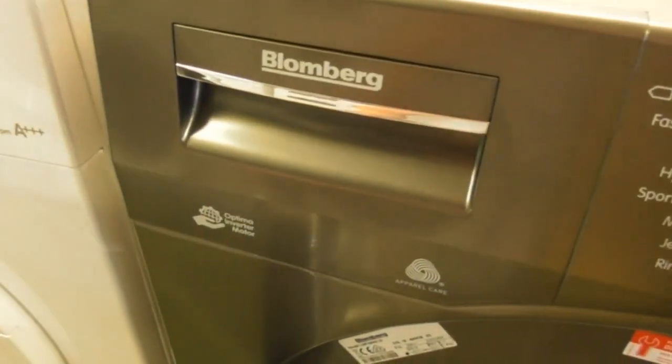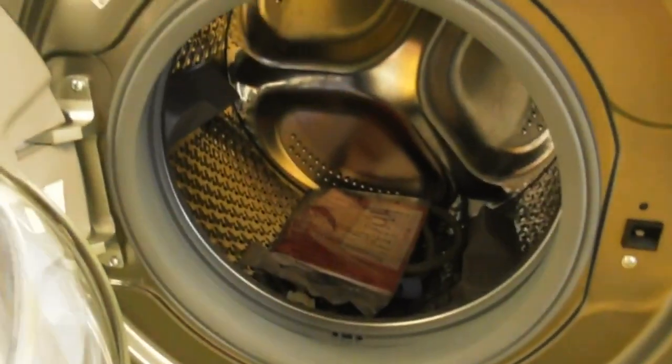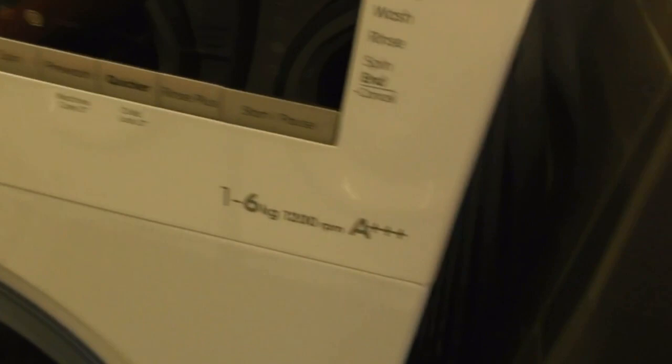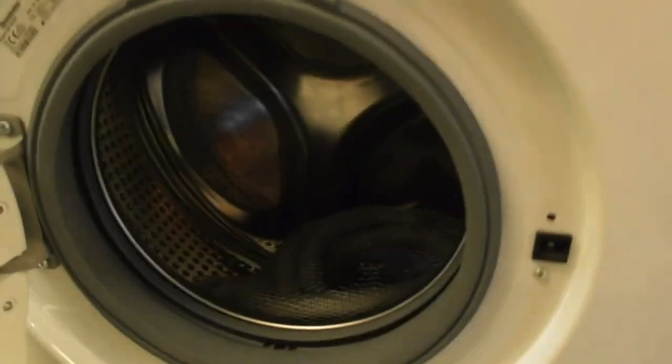We've got another Blomberg Ultima Invertimotor ProofCare 1-kilogram B-class. We've also got a graphite Blomberg machine. And another Blomberg — this is the 1-16 kilogram in AAA class. That's the AAA class Blomberg.